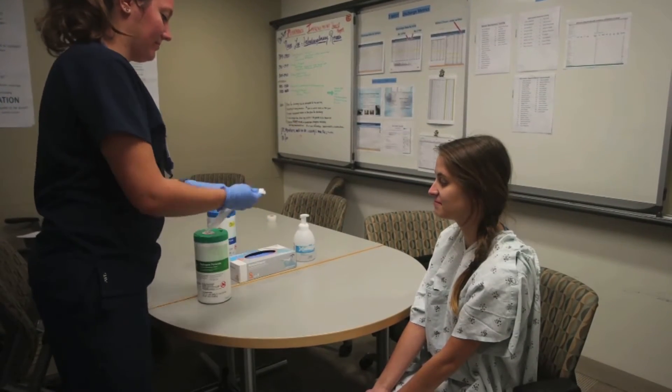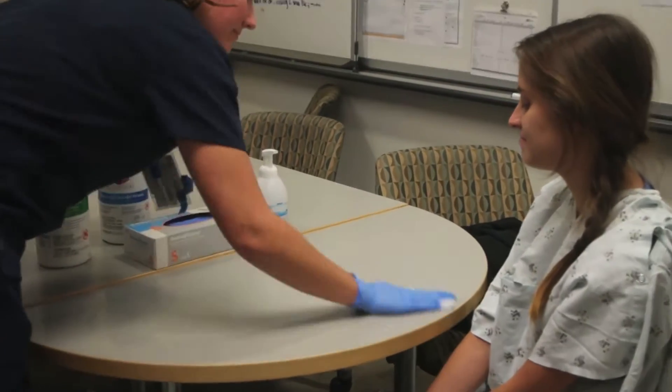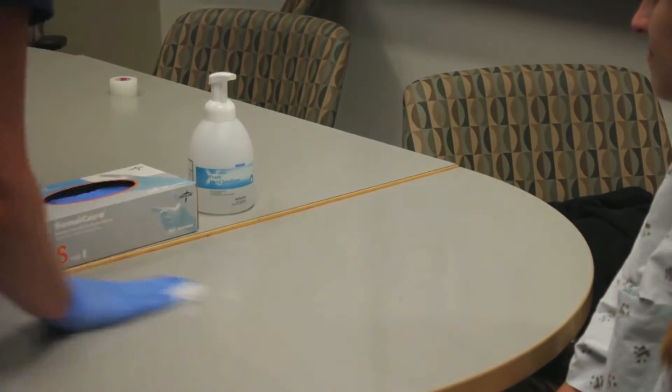First, clear your work surface and then wipe down with a disinfectant cloth and allow to dry. Remember to use a stable surface and not your patient's bed.